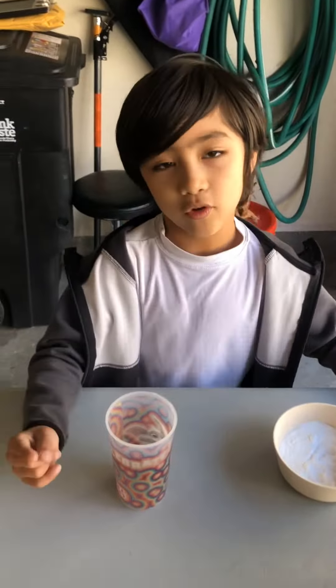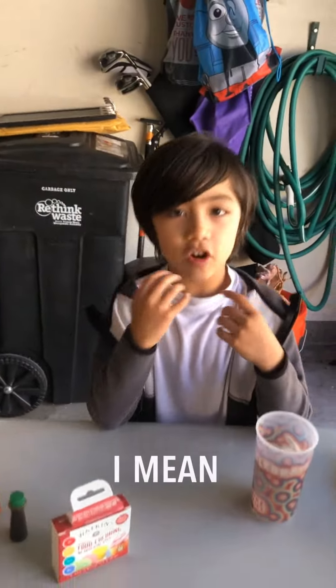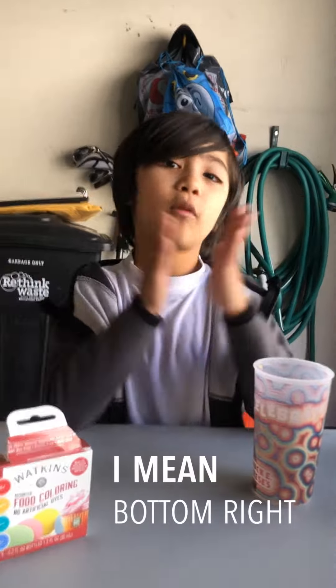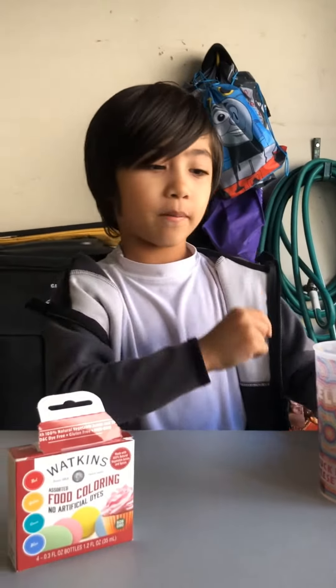Hello everybody and welcome to science day. You may know me as Rex Flicks from my channel. Just subscribe right here for Rex's science experiment class.